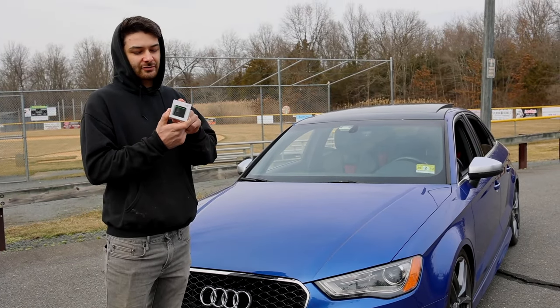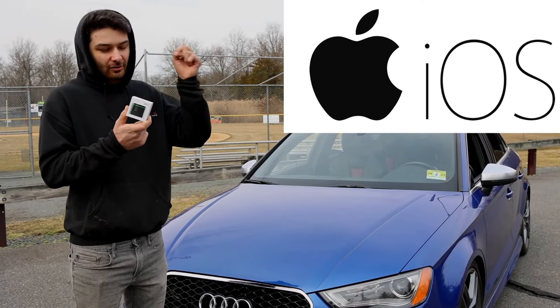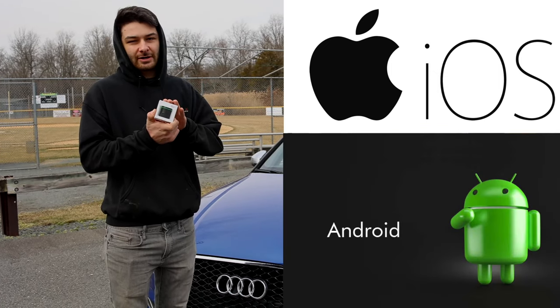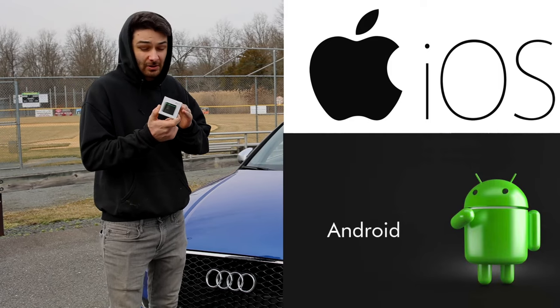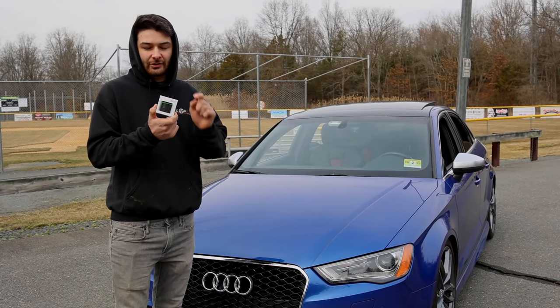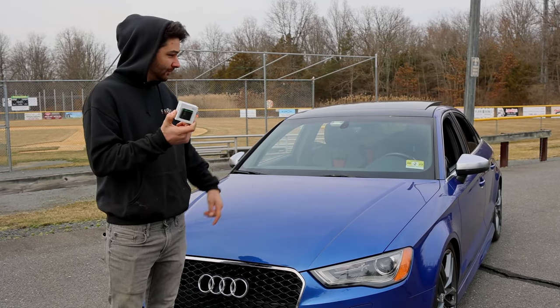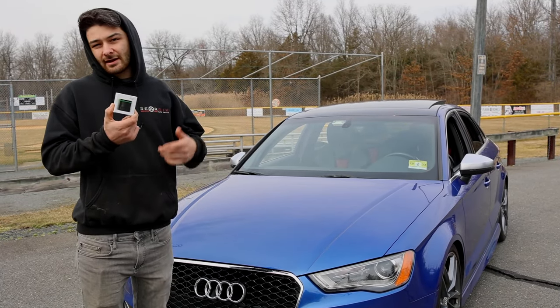There are two units here — this one is for iPhone. I'll link both down below, but make sure you order the right one. If you have an Android, there's a different one — it's a different color and style. Make sure you get it right because it will not pair with your iPhone if you get the Android one.